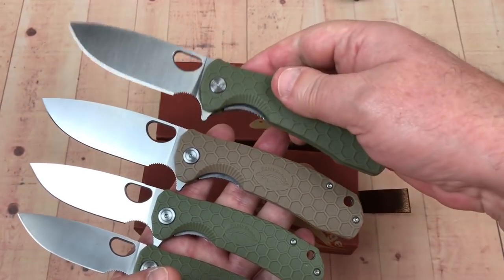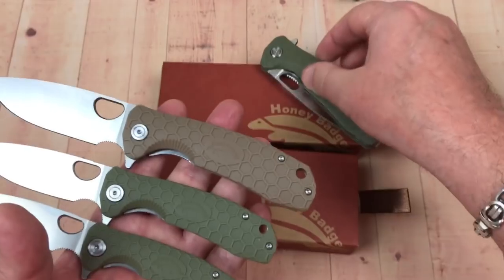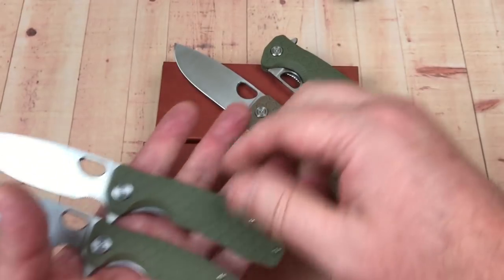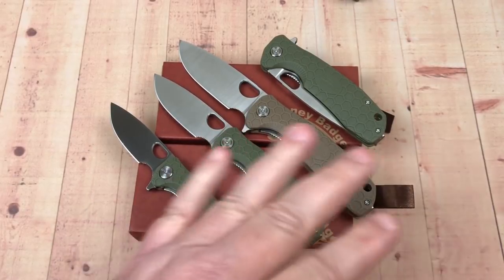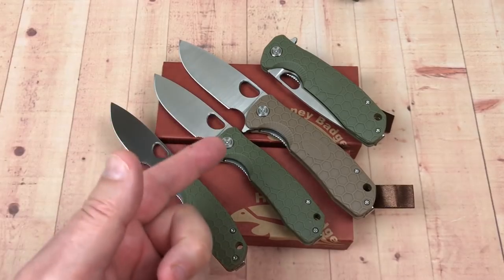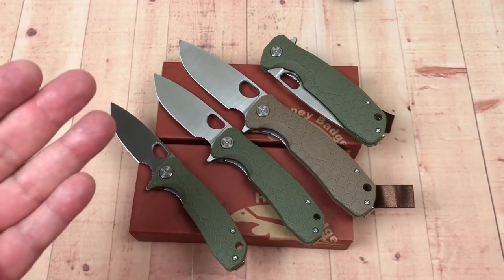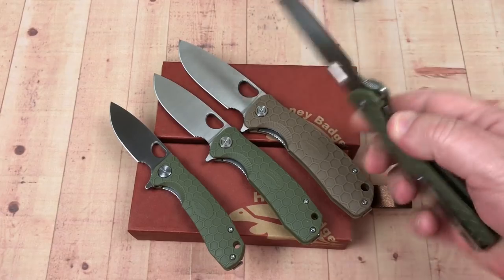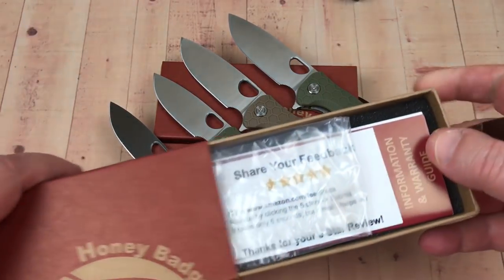I also got a large in green. I wanted different colors — the tan and green were the ones I was interested in. I'll give you a link to JT's Knife Life on YouTube and his Instagram. He did a video on this that will give you even more information — looking at two or three different videos will help you extract maximum information on these knives.